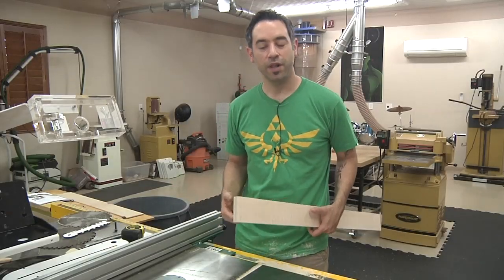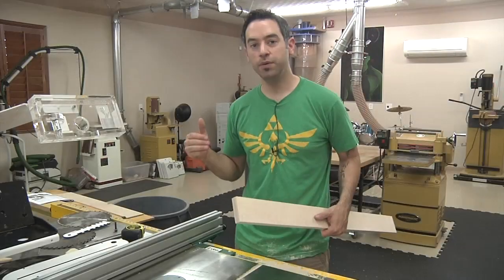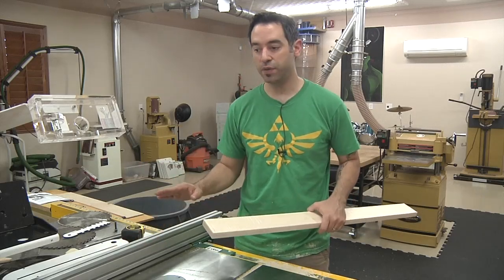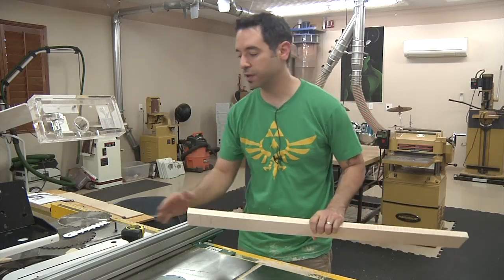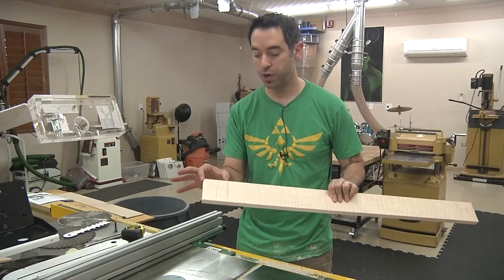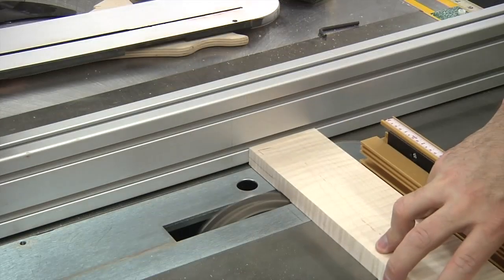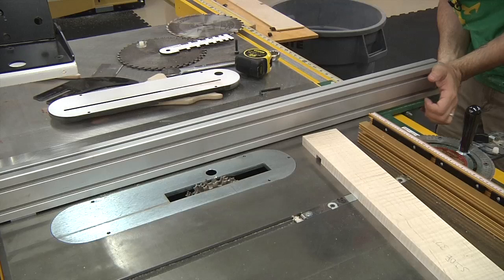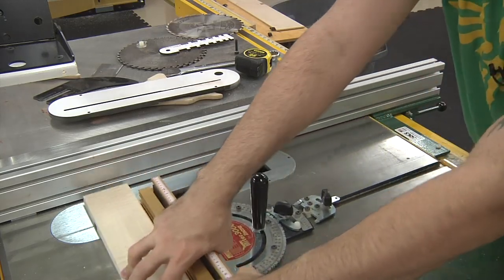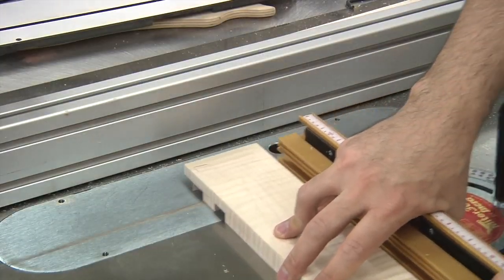There are a lot of different ways to cut half-laps, but one of my favorites is to use the table saw with the dado stack. I've got my stack set to three-quarters of an inch in width, and I'm using the miter gauge with the fence to line everything up and batch out these cuts. The blade is set to just under three-eighths of an inch. The first thing to dial in is the fence position — we'll start with our three-inch shoulder cuts and get that cut line lined up with the outer tooth of the dado stack.